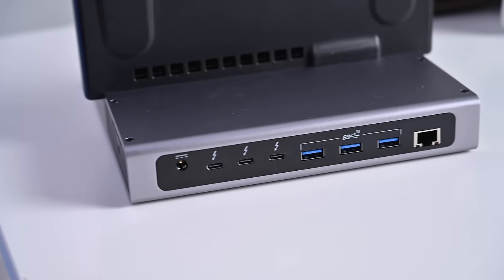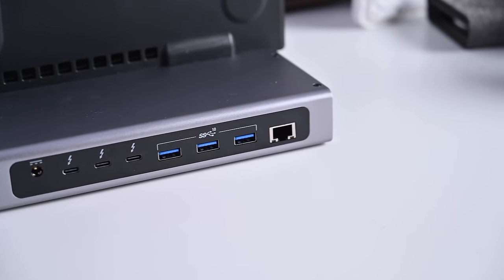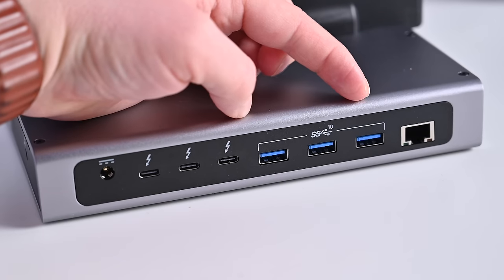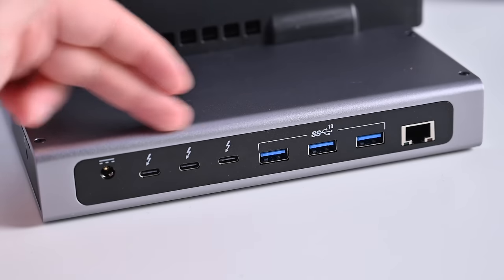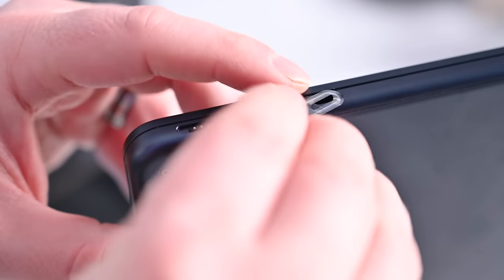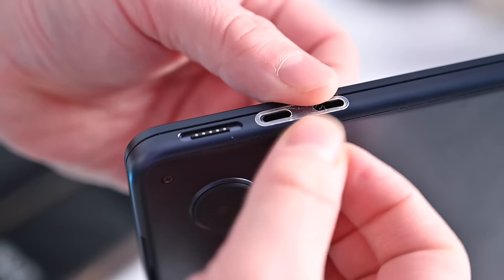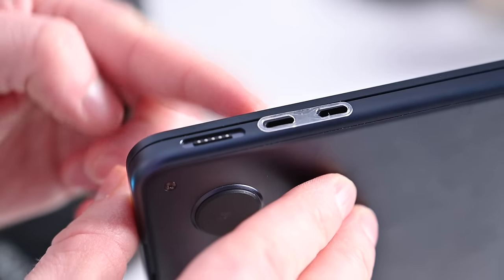On the back you'll find the rest of the ports, including your DC power input, three Thunderbolt 4 ports, and three USB-A ports. These USB-A ports are USB 3.2 Gen 2, delivering 5.5 watts of power each. There's also a gigabit Ethernet port giving you 1,000 Mbps up and down. To help protect your Mac, Bridge has included tiny plastic covers that fit right around your Thunderbolt or USB-C ports to prevent that anodized aluminum finish from scratching.